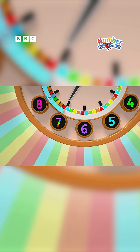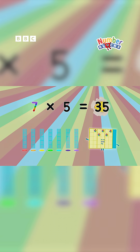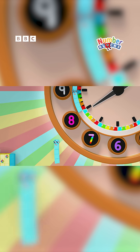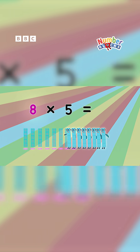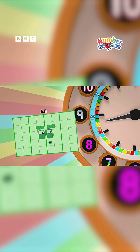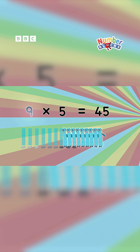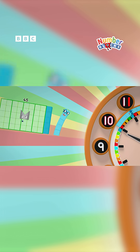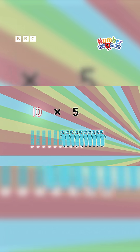Seven lots of five: thirty-five. Counting in fives, you can work it out fast. Eight lots of five: forty. Keep on and keep going, there's no time for slowing. Nine lots of five: forty-five. Five at a time is how these numbers are growing. Ten lots of five are fifty.